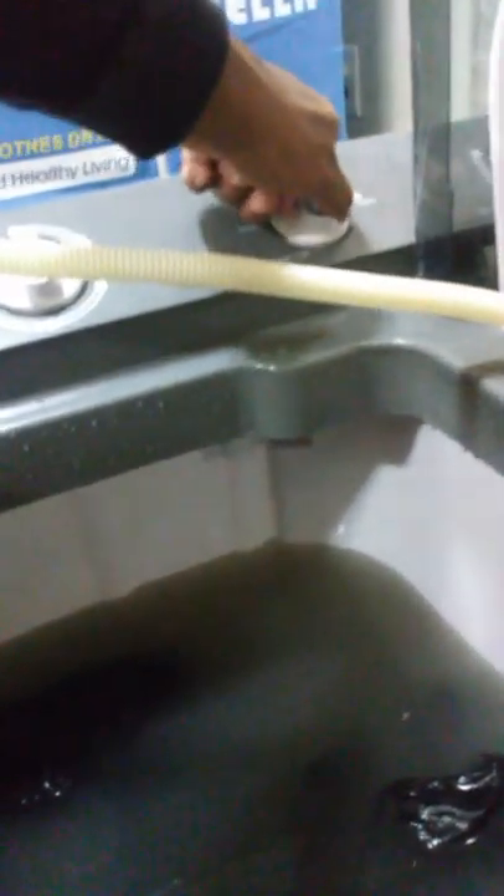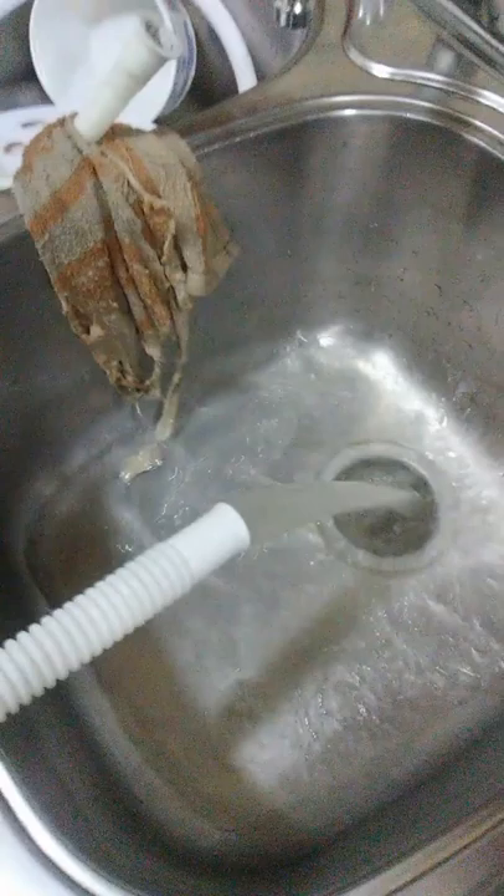I'm back with the part 2 video of the Della 30 pound portable washing machine. As you can see, the water is really dirty — just look at it. Now I'm about to drain it. I've got the drain side going off into the drain, so I'm going to drain the water now.